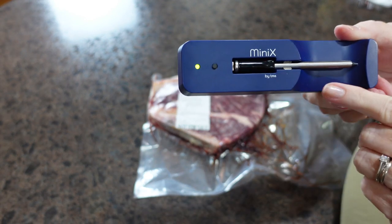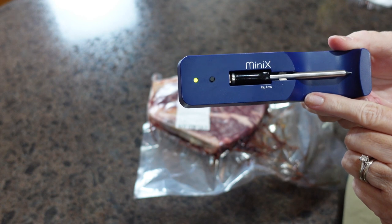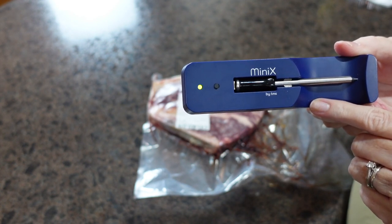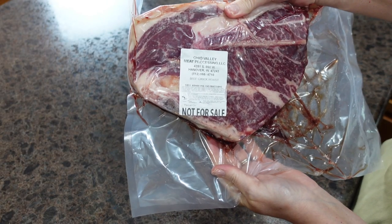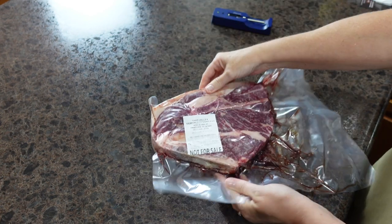As a reminder, now that this is charged you're going to download the MeatStick app and go through setup. Part of that setup is connecting via Bluetooth so that the alarm comes to your cell phone. Today we are going to be cooking a beef chuck roast.